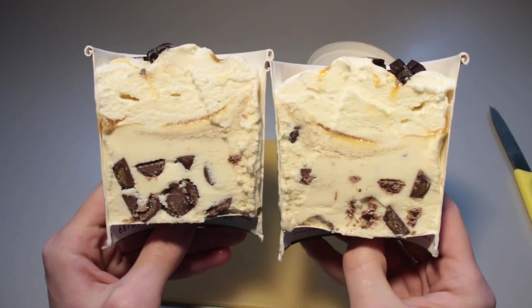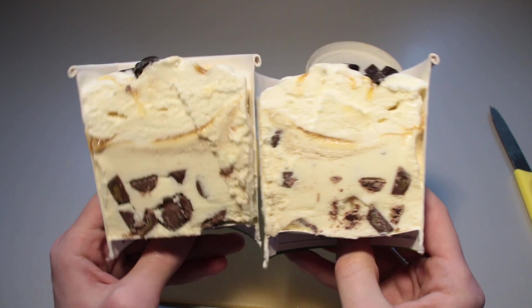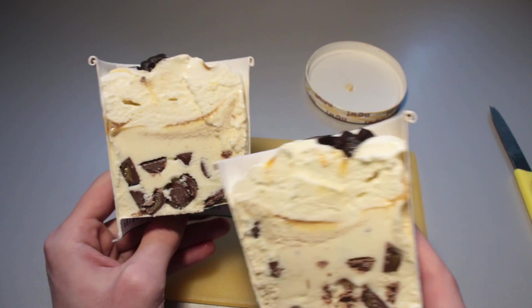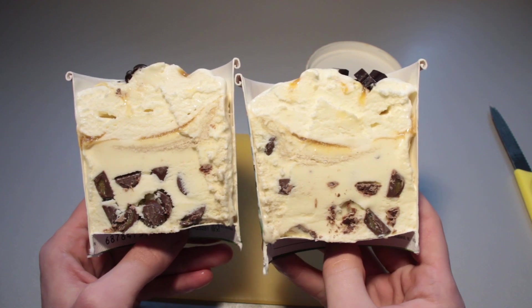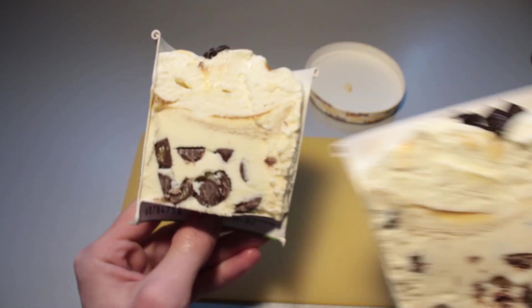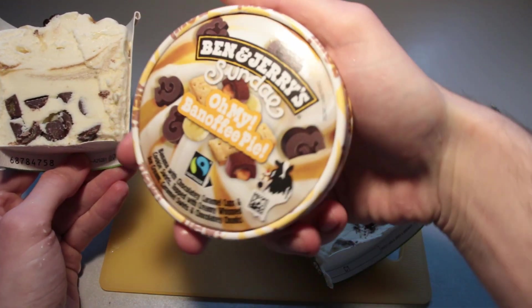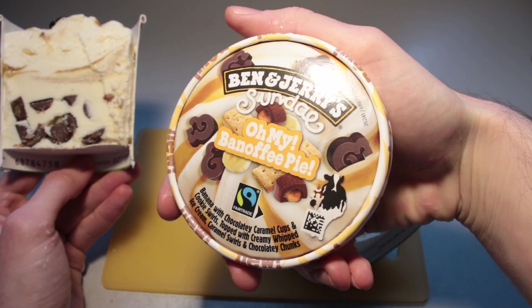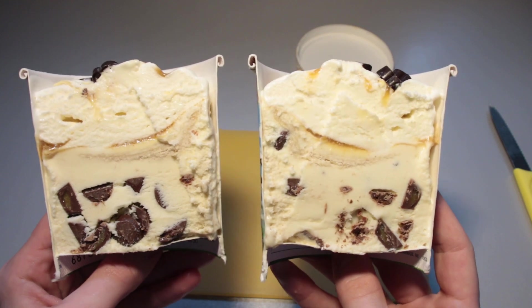Cross-section wise, it looks all right. We've got a lot of that whipped top cream — about 60% it seems of the height of the pint is ice cream. Then we've got these filled chocolate thingies. Maybe chocolaty chunks with caramel in them? Something like that. Looks all right.